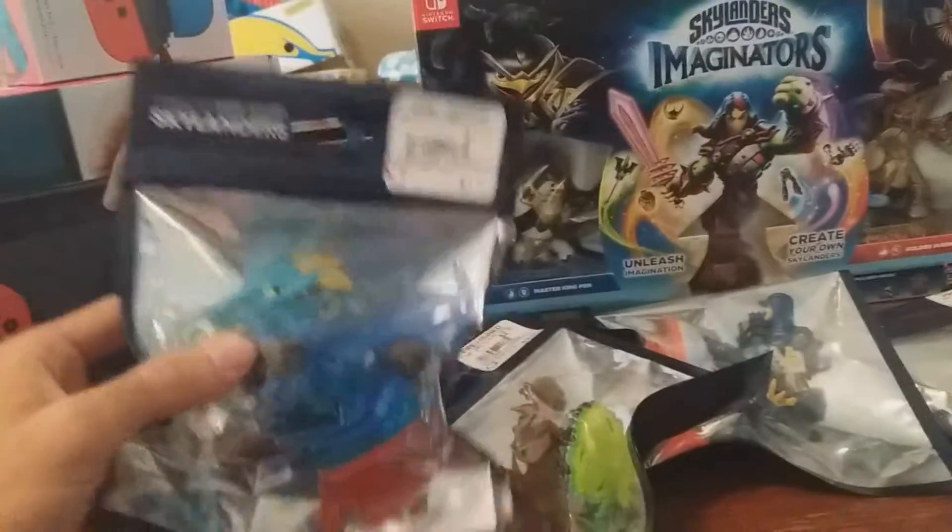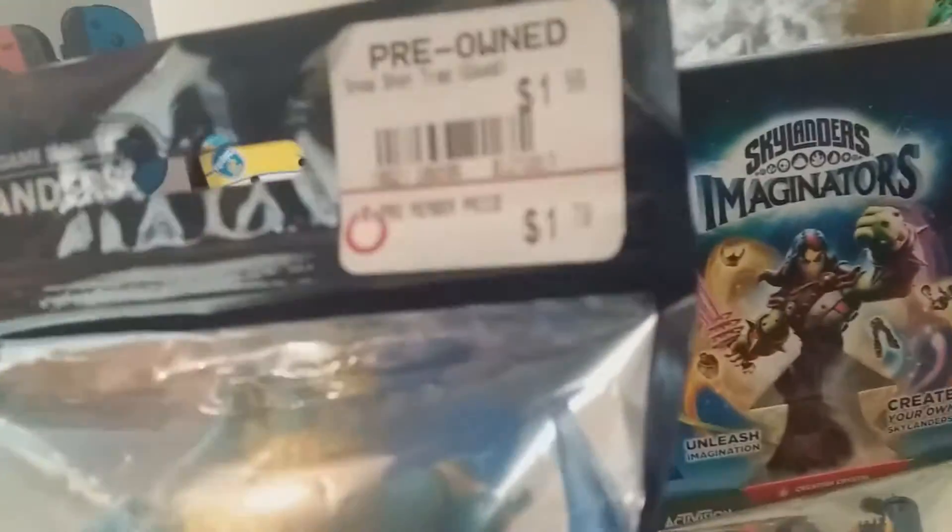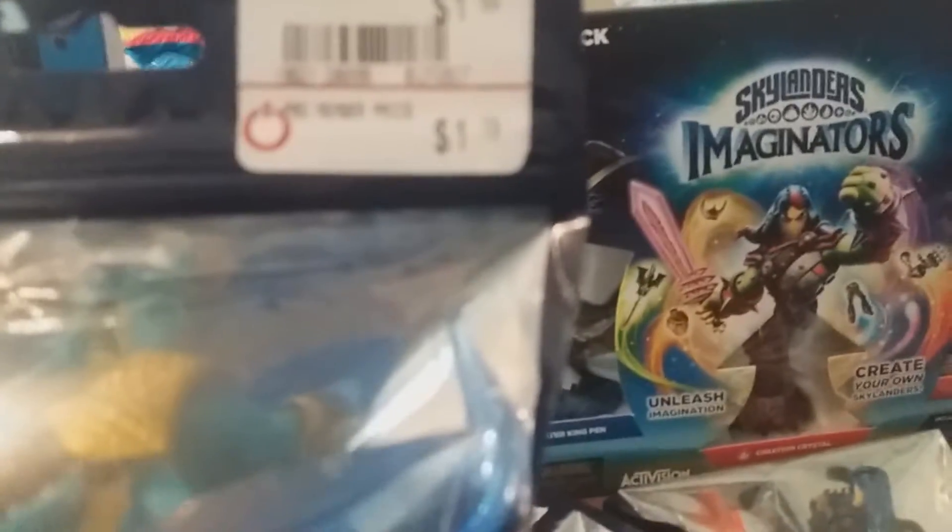We went to GameStop and I don't know if your GameStop does this, but my GameStop got a bunch of these. Look at that — it says a dollar seventy. And look at that — a dollar ninety-nine cents. Ninety-nine cents! Anyway, we're gonna get back into the unboxing.